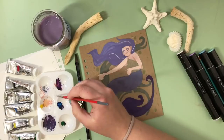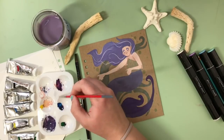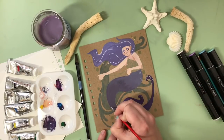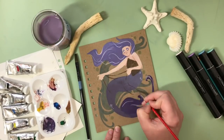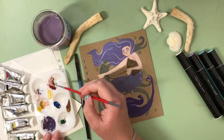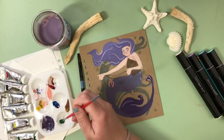Now my favorite part of the painting — the little details. I added some shimmering strands of hair, some scale details, and tail highlights, and then I started in on the net. I wanted her to be wearing it like a dress, or kind of more like a toga, swirled around her and draping over her tail. I wanted to incorporate the title of the sketchbook as well, so I added in little bits of coral and seaweed in the shape of letters to spell out Mermay.